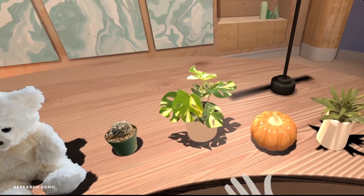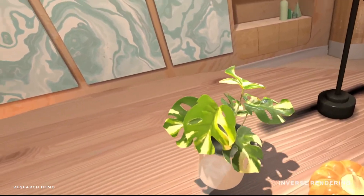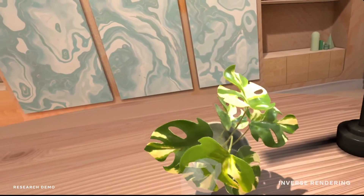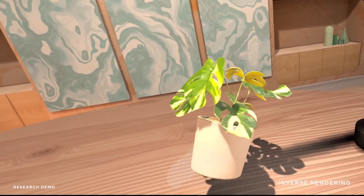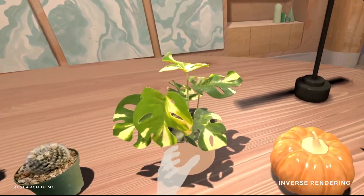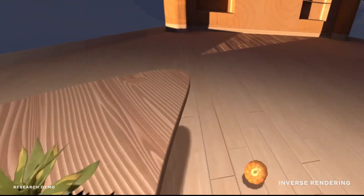We used a different technique called inverse rendering to scan an object into its digital twin and bring it into augmented and virtual reality. It responds dynamically to the lighting in the VR environment, and when you throw it in the air against a wall or bounce it off the ground, it's going to respond the same way that the physical object would.